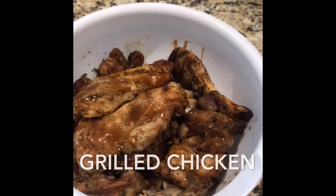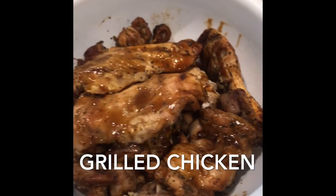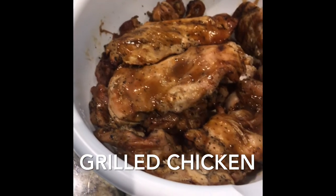Got the chicken off the grill. As you can see, there's chicken breast in here and a few thighs.